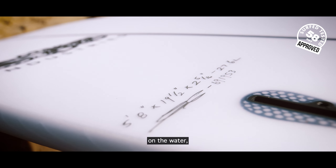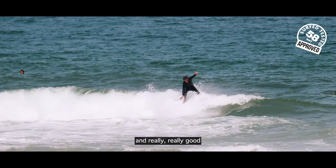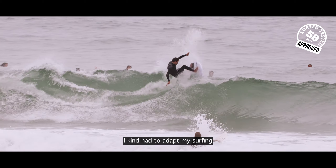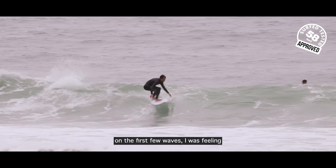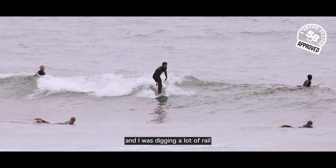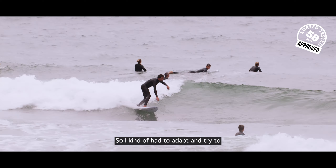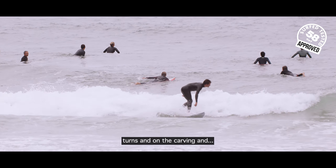What I felt about this board on the water — I could definitely see the board is really fast and really good in between transitions when the waves are small and fat. I kind of had to adapt my surfing throughout the session because on the first few waves I was feeling the board was a little bit too thin on the nose, and I was digging a lot of rail on the bottom turns and on some carvings as well, so I had to adapt and try to not put as much power as I normally do on the bottom turns and on the carving.